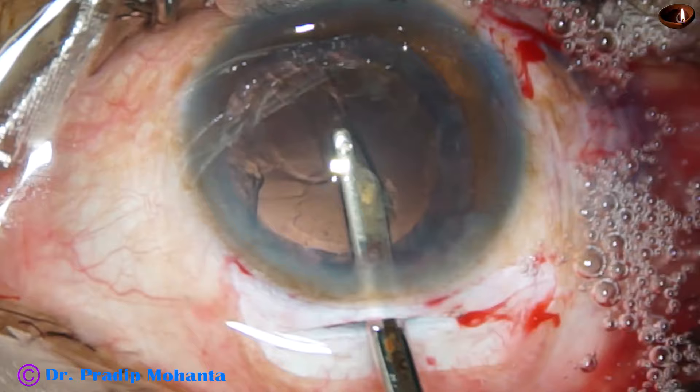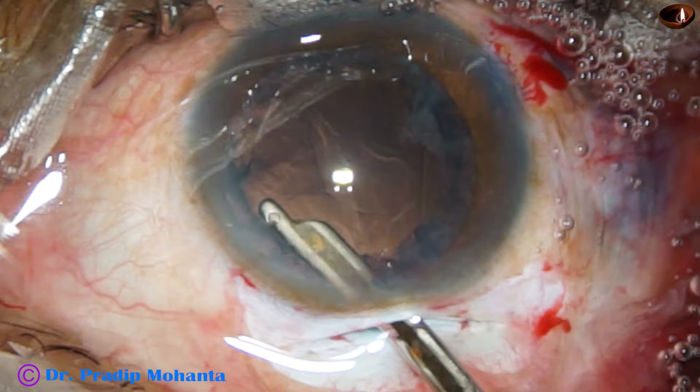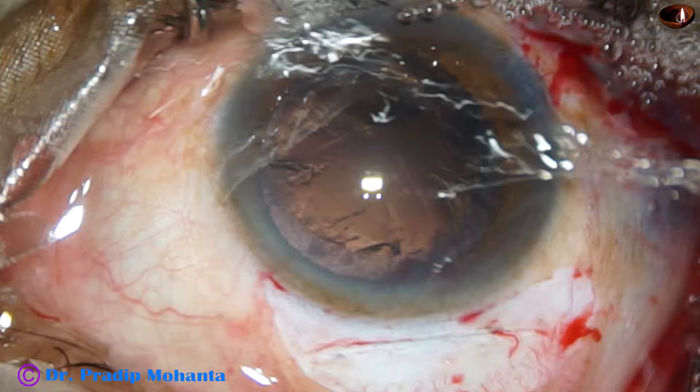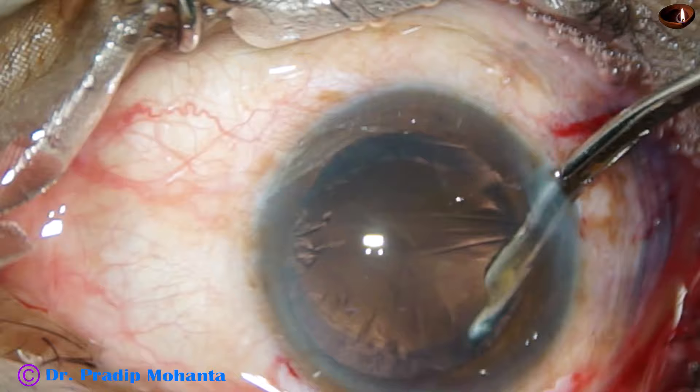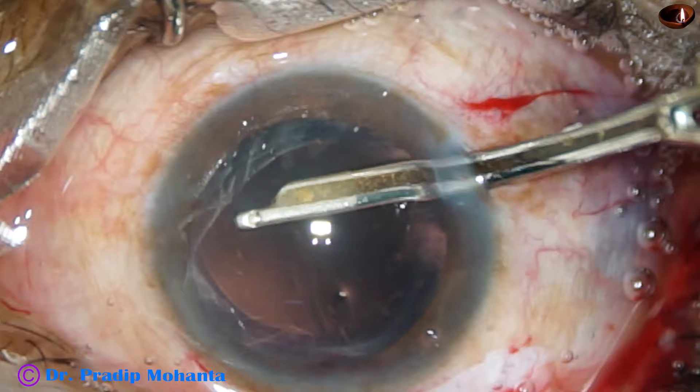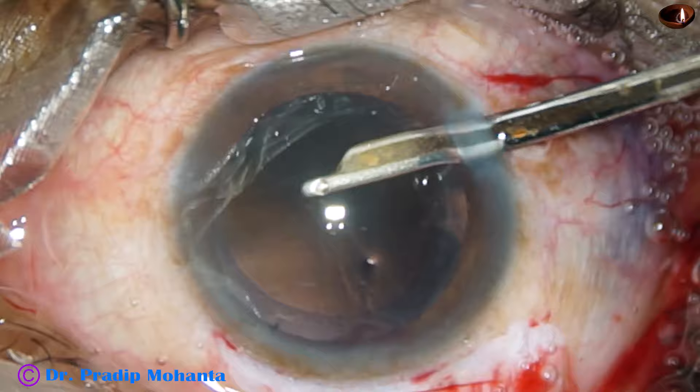Cortical cleanup is done with a 23-gauge Simcoe — this can also be a 22-gauge or 20-gauge Simcoe, but in that case we have to make the side port larger. First, we remove the soft side port cortex, and then we go through the side port and remove the cortex from all around — from 12 o'clock, 1 o'clock, then 4 o'clock, 3 o'clock, 5 o'clock, and 6 o'clock. The cortex is nicely cleaned.